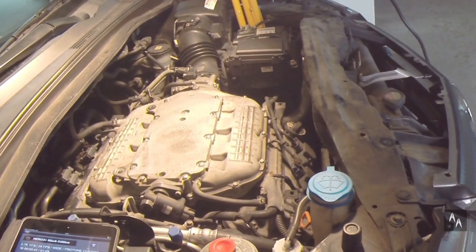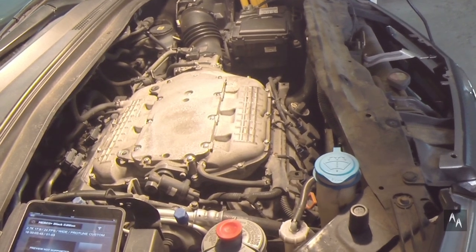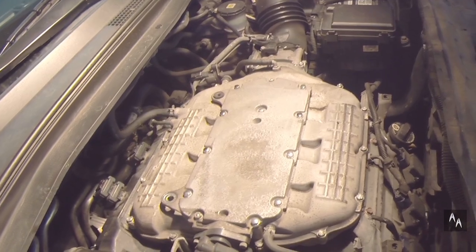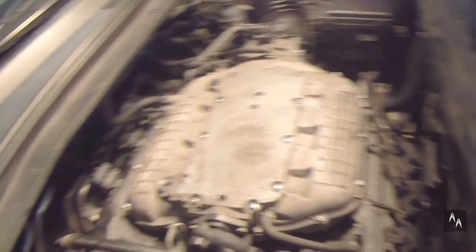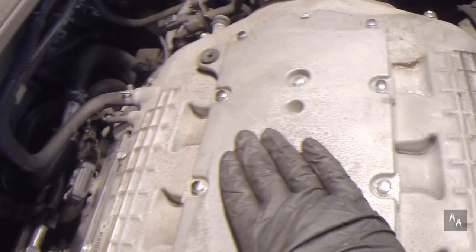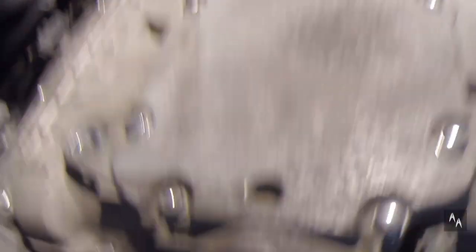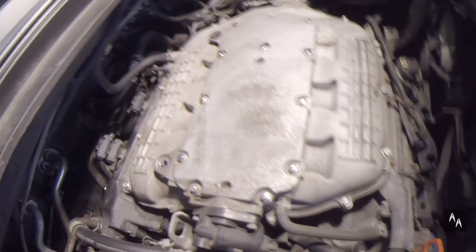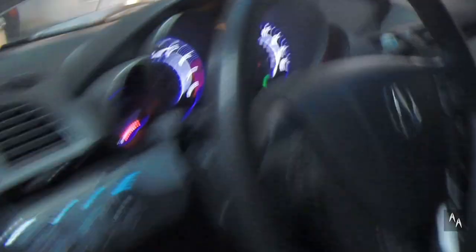Moment of truth — starting the engine. Success! The engine is running normally and I can't feel any excessive vibration. Also, there are no errors displayed. Don't forget to reinstall the plastic engine cover and radiator plastic trim.